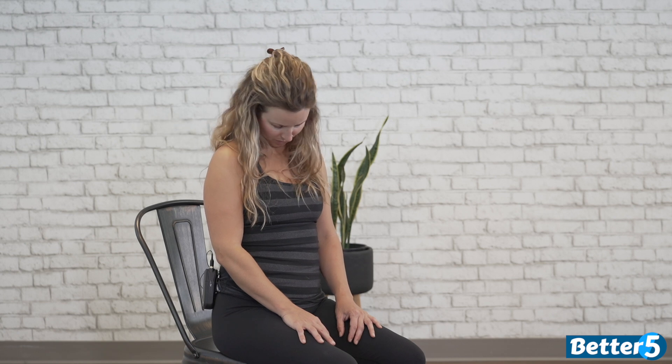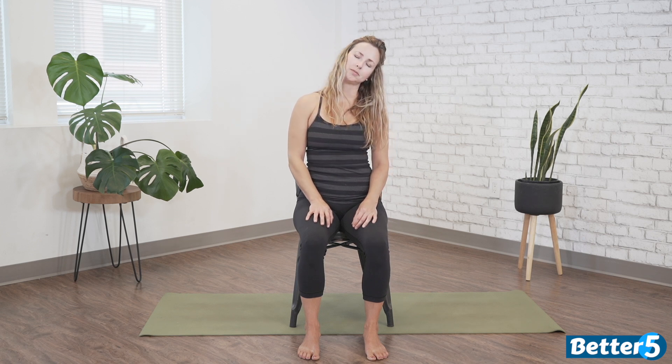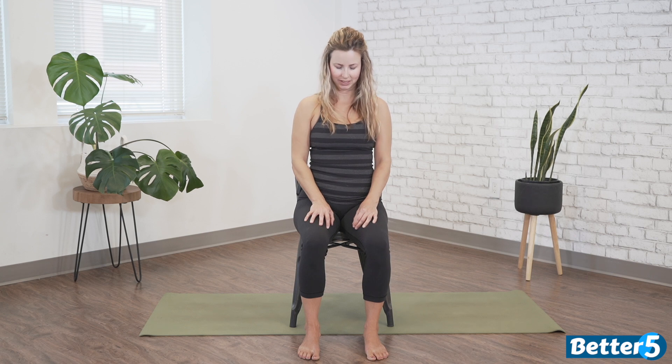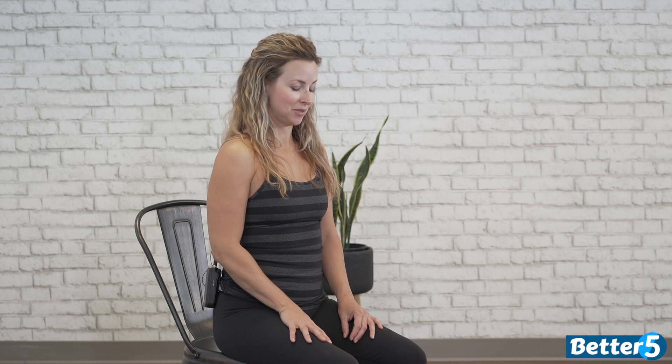As we exhale, tuck the chin, lower the forehead, and roll the left ear towards the left shoulder. Let's do one more each side — gently rolling a half circle to the right, and then gently rolling your half circle back to the left. As we exhale, tuck the chin and come back down through center. As we inhale, start to lift the gaze up towards the sky, lifting the chin, and then softly tucking the chin and lowering the forehead. Try not to let the head drop all the way back, but keep it lengthening and reaching — so the crown of your head, maybe towards where a high pony or your yarmulke might sit, would reach up and back.